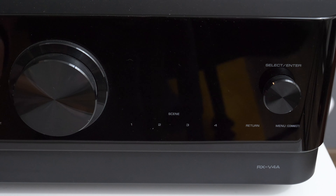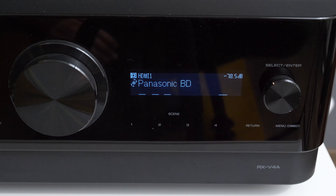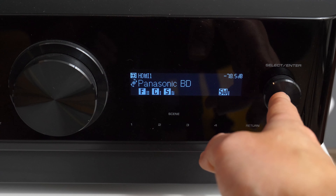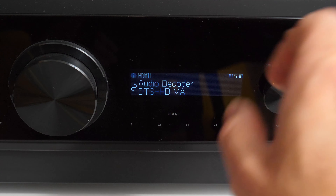Now let's turn off the receiver and plug it back on. And yes, the same information appears. So what you select here by pushing this button will remain constantly on the screen.